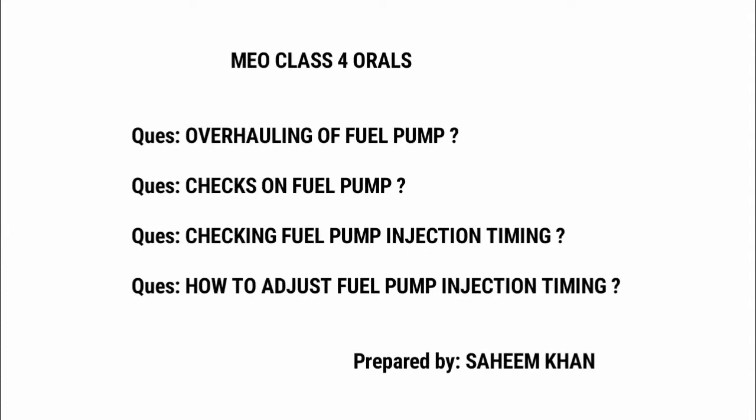In our MU class for orals, there is a topic called fuel pump. On this topic, many questions are asked. I have gathered all the questions related to this topic: overhauling of fuel pump, checks on fuel pump, checking fuel pump injection timing, and how to adjust fuel pump injection timing.